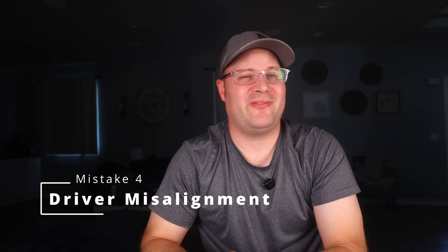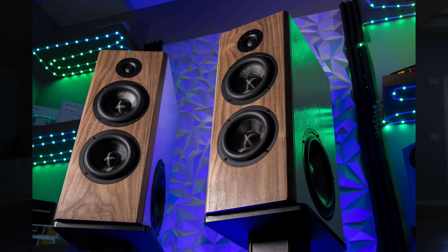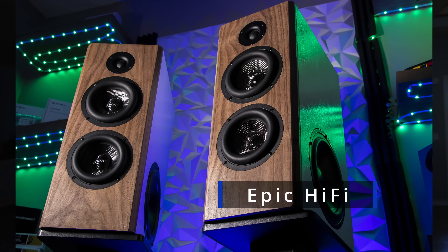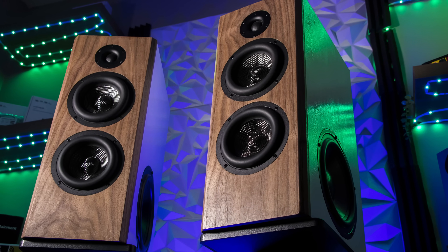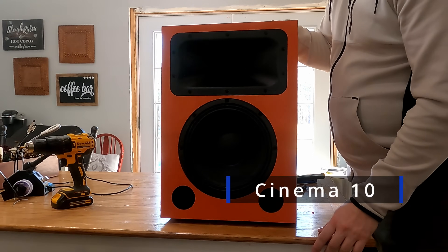Mistake number four: incorrect driver placement. Poorly placed drivers can significantly degrade sound quality, causing phase issues and uneven frequency response. Fixing this requires carefully planning your layout based on acoustic principles. Typically, drivers should be vertically aligned to ensure cohesive sound. The mid-range and tweeter in particular should be kept as close together as possible to reduce lobing and ensure a smooth transition in frequency. The tweeter should ideally be placed at ear level, which may affect your overall layout.